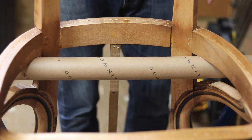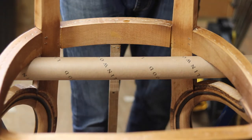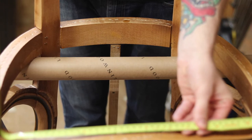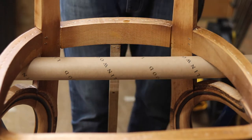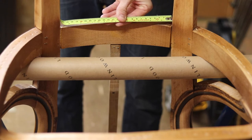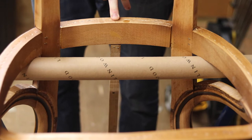Our first job is to get a measurement of both rails. So we've got our top rail here measuring in at 440, so I've put a mark there at 220 — nice big thick pencil mark so you can see it — and the same at the back. Mine's measuring in at 250, so I've put a pencil mark at the back there at 125.